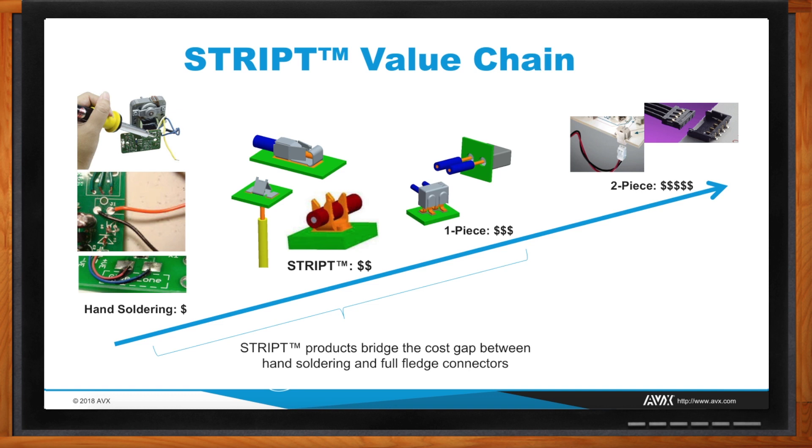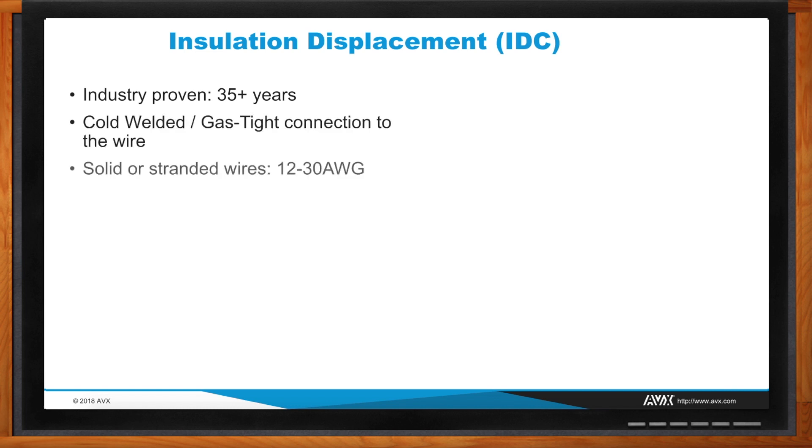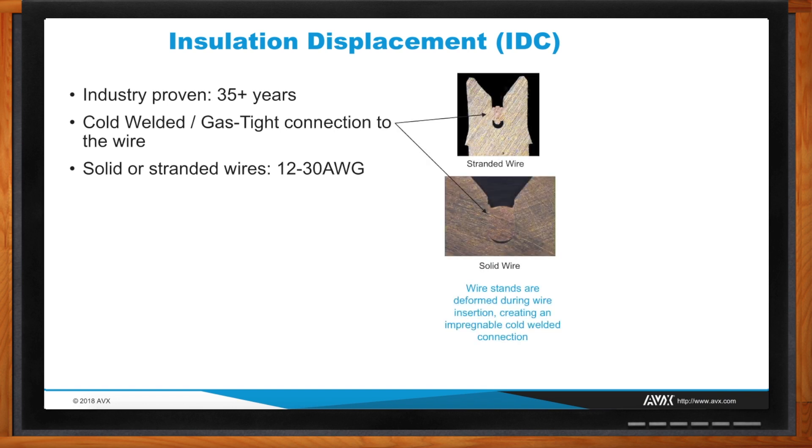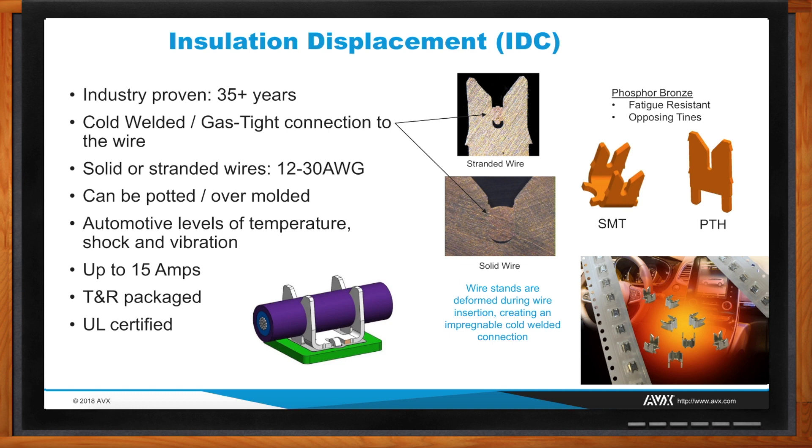The first product we developed was around insulation displacement technology — IDC. This has been out there for 35-plus years. The unique thing about IDC is it's one of the few contact systems where you can get a true cold welded connection, meaning it's ultra reliable and not affected by temperature shock or vibration. You can even pot or over-mold these contacts because the potting can get inside the connection point. The top cross-sectional picture shows the stranded wire where we deform each individual strand for a good metal-on-metal connection. The lower picture on solid wire shows where we created the little 'cat ears,' extruding or moving the copper wire as it was pressed down into the body of the contact.